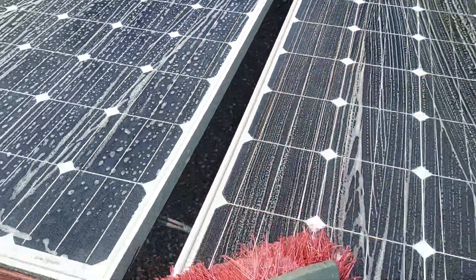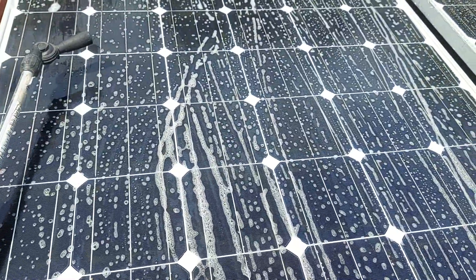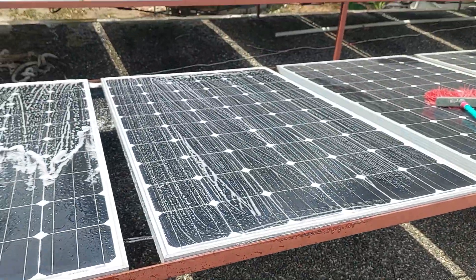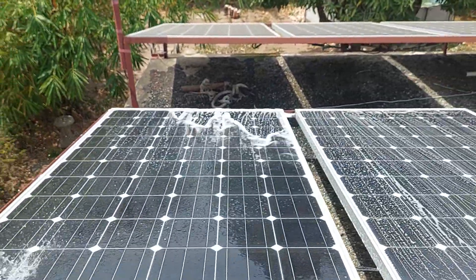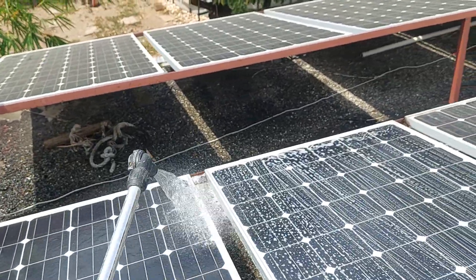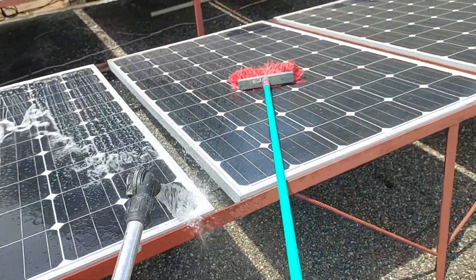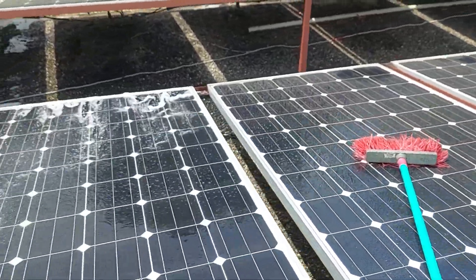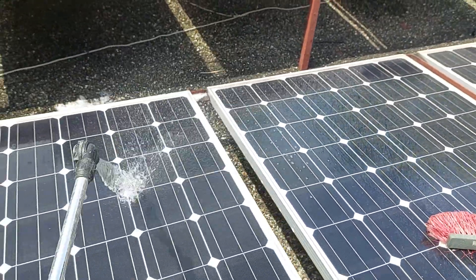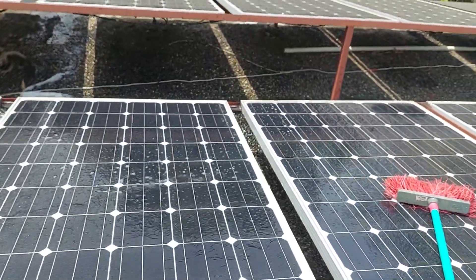We've already done two terminals, two panels. I just flip the tool so we're using all water now and washing it out. As I said, try not to let the soapy water dry on the panel — especially if the sun is out, because it dries quickly. Just rinse it off properly and get as much of the soap off as you can.